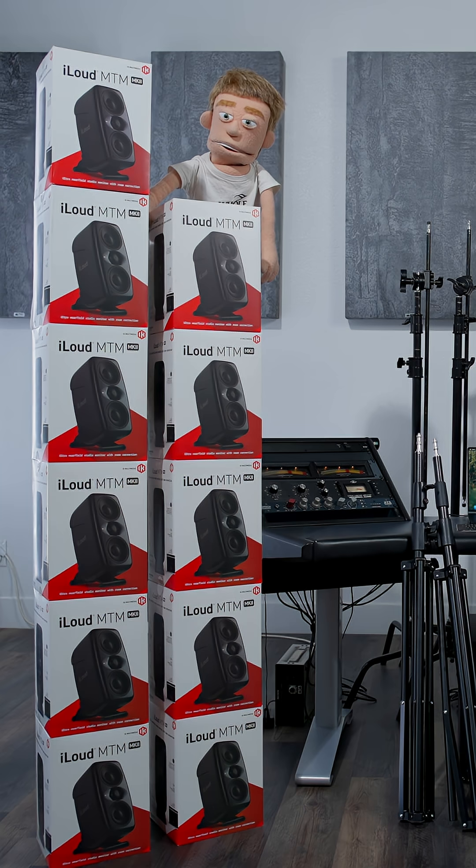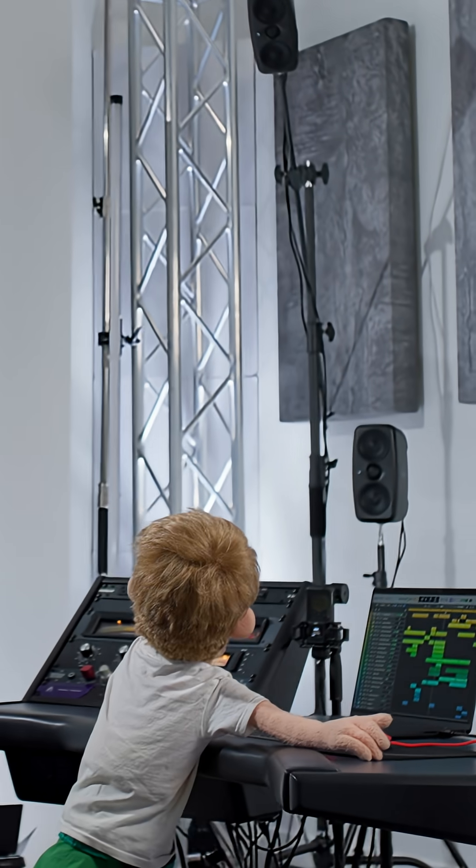Learn more about the Immersive Bundle, iLoud Speakers, and Apogee Symphony Studio at GuitarCenter.com.